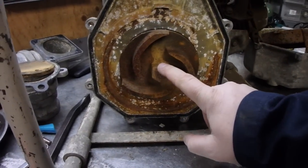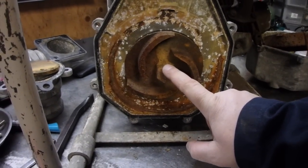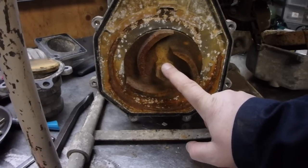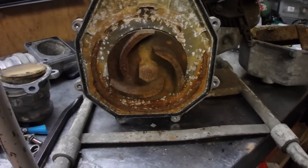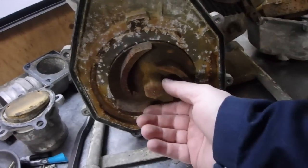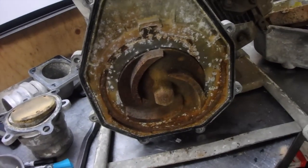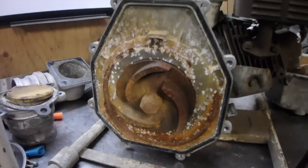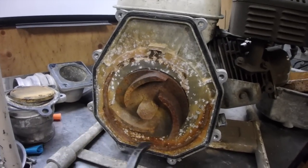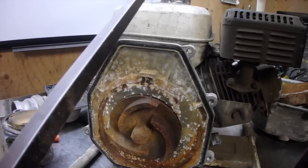If we want to remove the impeller, we have to remove this nut. By removing that nut, our mechanical seal will be behind that impeller. I don't know if it's really a nut — I think maybe the whole impeller is all part of it. As you look at it, the impeller will spin this way as the engine turns and then eject the fluid out.